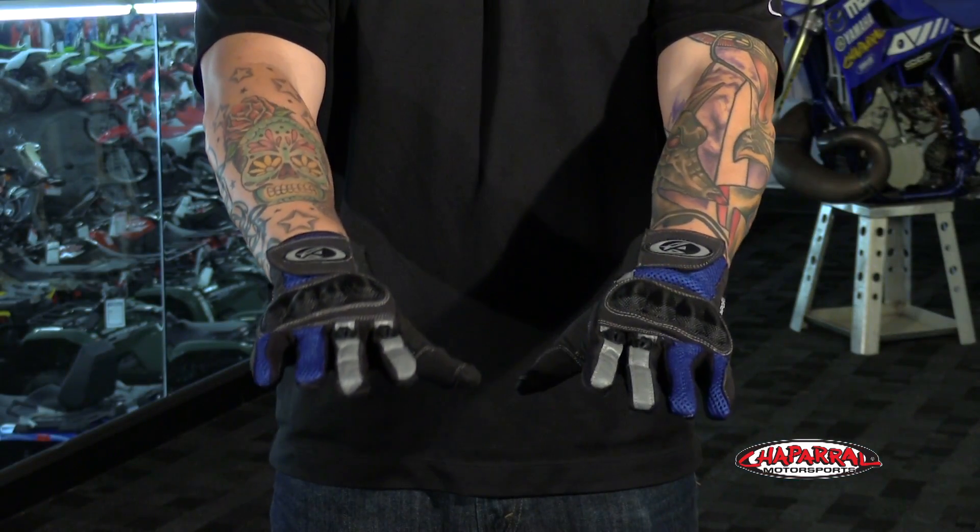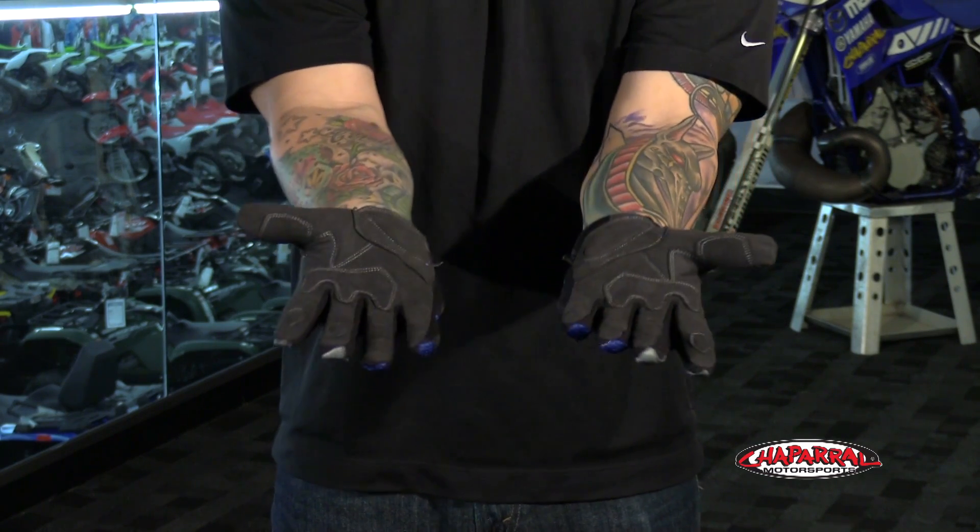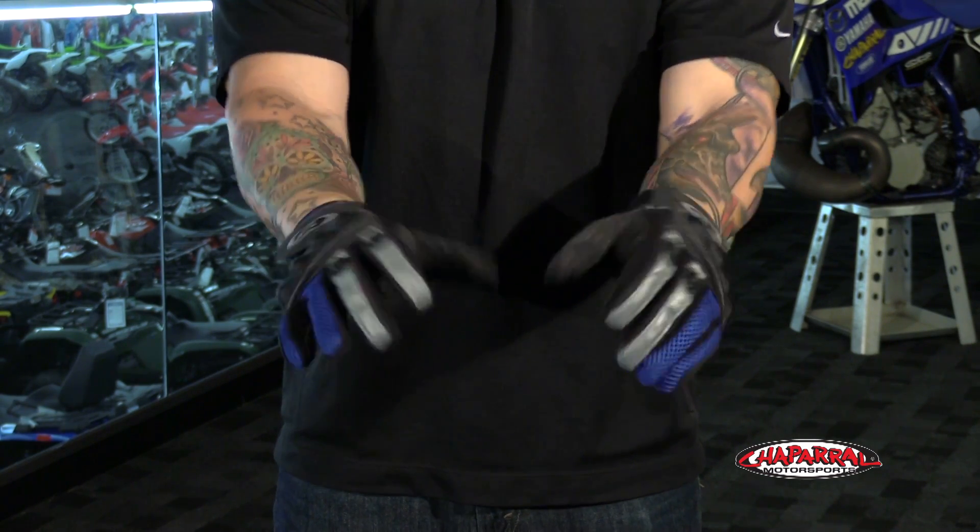These gloves are available in red and black and come in high-vis as well. They're available in sizes small to double XL. For more info go to chapmoto.com.